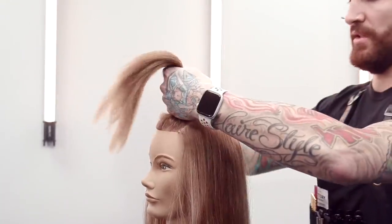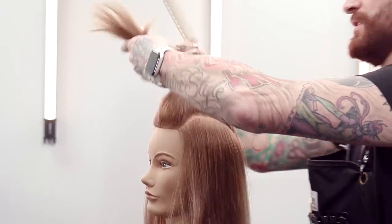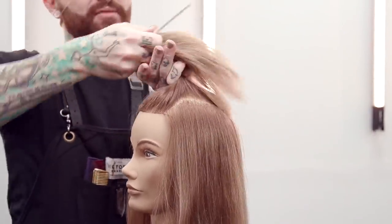When you work with nice clean partings it's going to make your life so much easier down the road, because we are going to be starting at the top and then working down. So if you work neat, you're not going to be pushing a whole bunch of messy stuff out of the way.